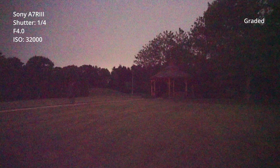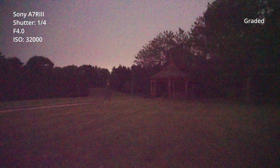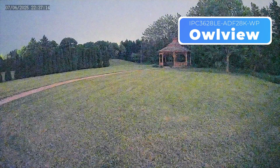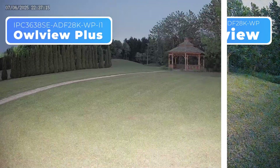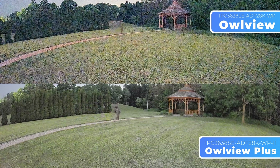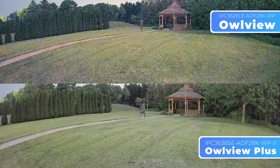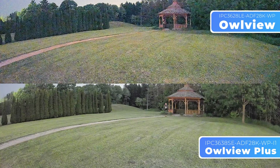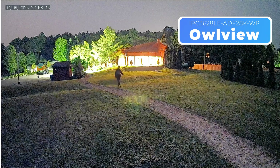Moving on to the next scene, we filmed in a field behind the community center. As shown in this smartphone footage, lighting was extremely minimal. Even my full-frame Sony A7R III struggled to capture the detail, despite maxing out the ISO, lowering the f-stop, and slowing the shutter speed all the way down. Interestingly, in this scenario, both OurView cameras actually performed better with the floodlights turned off rather than on. Revealing the footage from both the OurView and OurView Plus, the difference in image quality is striking. Look at the visible detail on the grass. Thanks to the larger sensor, the Plus captures much more detail in the shadows and highlights, and ghosting from the slower shutter speed is also significantly reduced in the Plus.